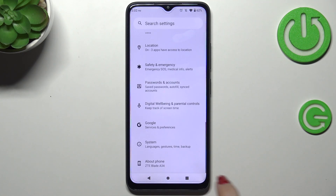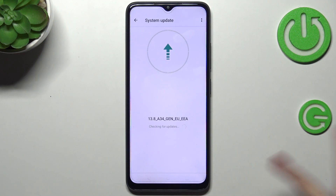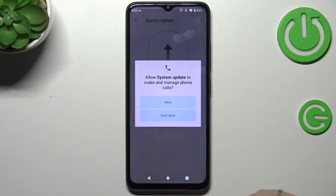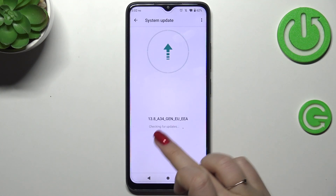Let's start by opening the Settings, and here we have to scroll down to the very bottom to find System. Now let's tap on System Update. Before we do, make sure that you've got an internet connection because it is required, and then of course give all the permissions.